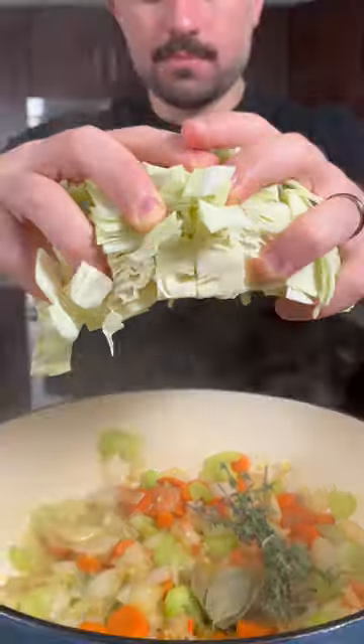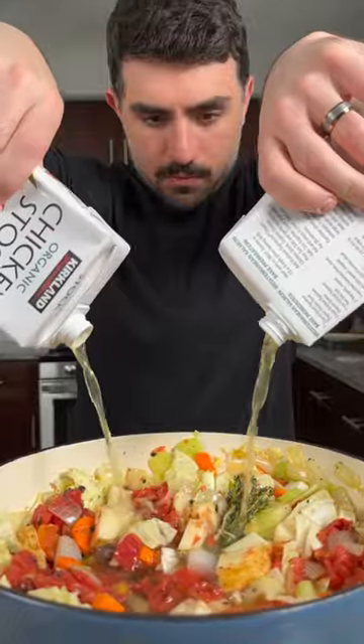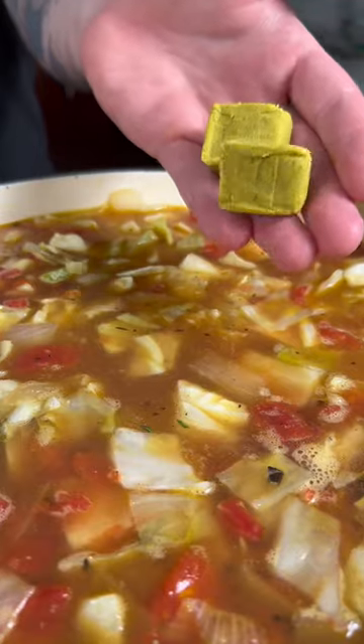Next, we're going to add some chopped cabbage, about three diced potatoes, and 28 ounces of fire roasted tomatoes. Give that a mix, then add about two quarts of chicken stock and two bouillon cubes.